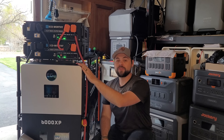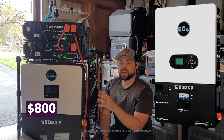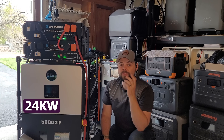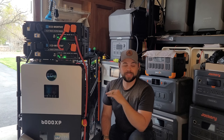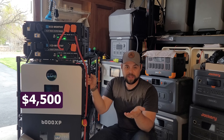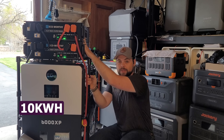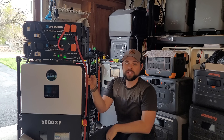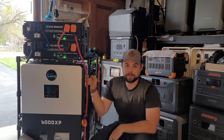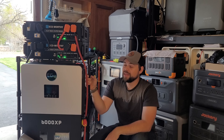One other really nice option would be to upgrade from the 6,000 XP to the 12,000 XP. It's about $800 more, but then you get 12 kilowatts of output power and 24 kilowatts of solar input, which is absolutely insane. You can still add as many batteries as you want. So for about $4,500 you can get a 12,000 XP, 10 kilowatt hours of battery, and the cart — including battery cables and split phase outlets — all for under $4,500.